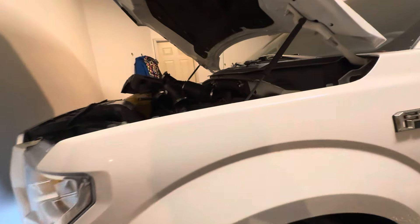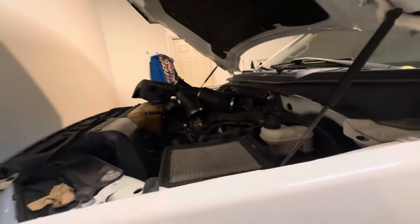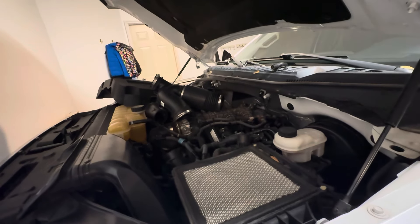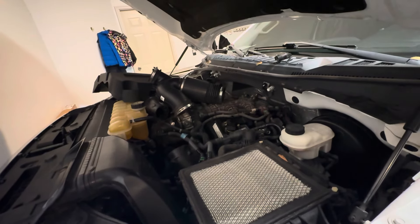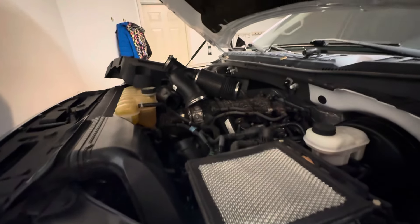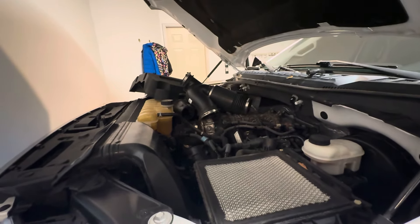I started following a YouTube video from one of the Ford techs — he has you go through removing all the turbo pipes and all that. Before you start, don't remove any of that stuff because you don't need it. Here are all the tools that you need: